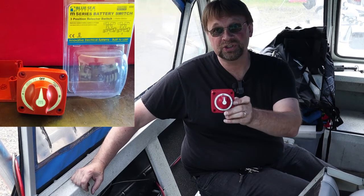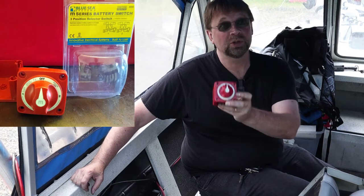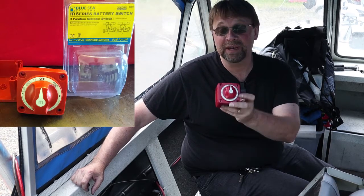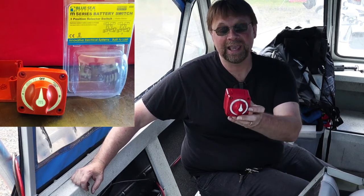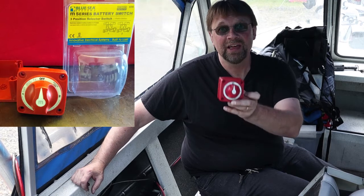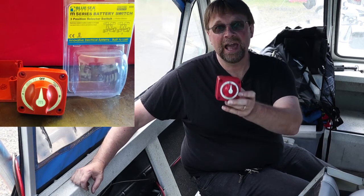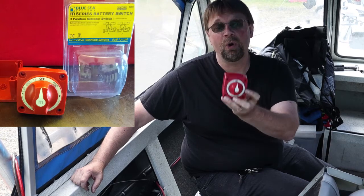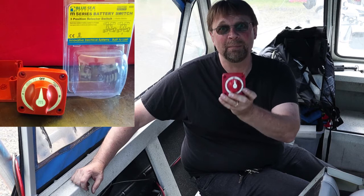That's why I'm switching from my other battery switch, which was a Perco 2-bank. It's a perfectly great switch, but it also has a combiner mode, and I don't want a combiner mode on the switch — just so it can't accidentally be switched on. This Blue Sea C switch is a 300-amp switch and it is set for banks one or two, but not combined.